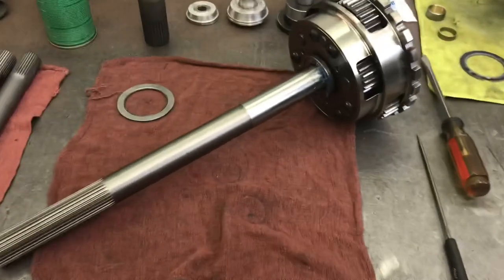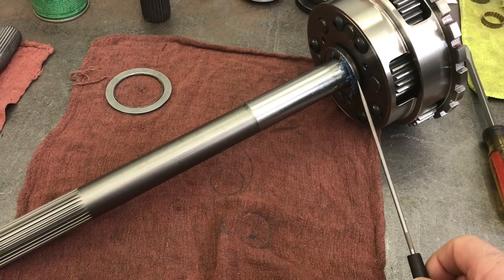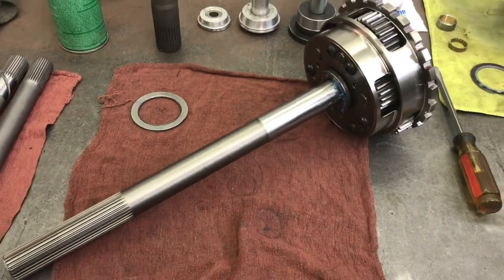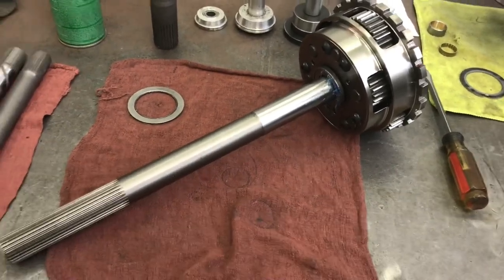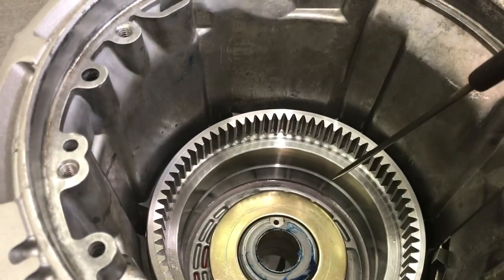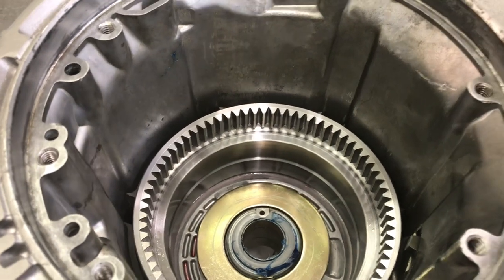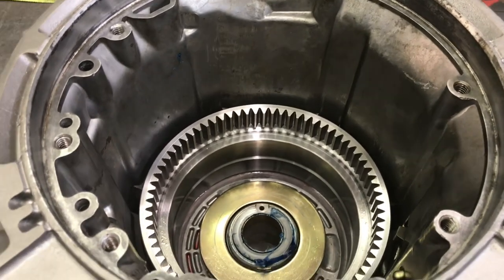For assembly, step one: there's a roller bearing on the output of all Powerglides. Either transfer it from your old gear set or buy a new one — grease it and stick it on there, or you can set it in the case. The reverse ring gear: I simply wiggled it down through the clutches until it's all the way down. Lube the case bushing. Now I'm going to lower the gear set into place — you start it down through from the top and then reach underneath and guide it all the way in.